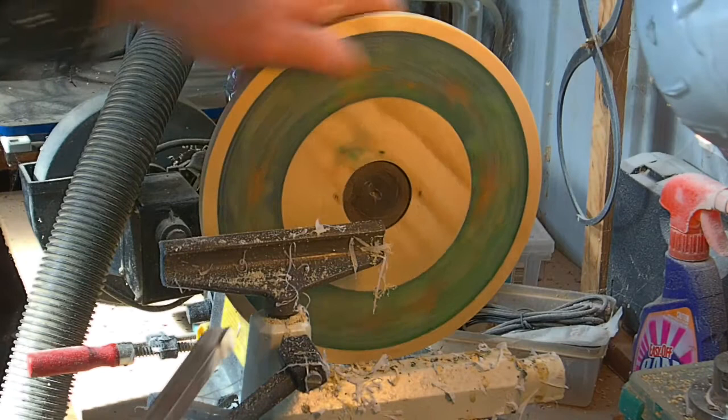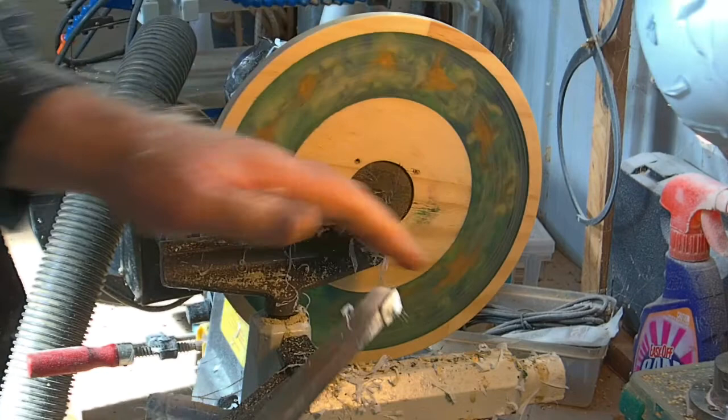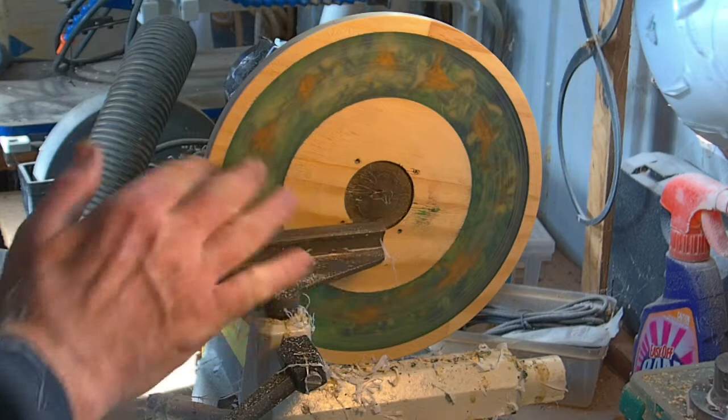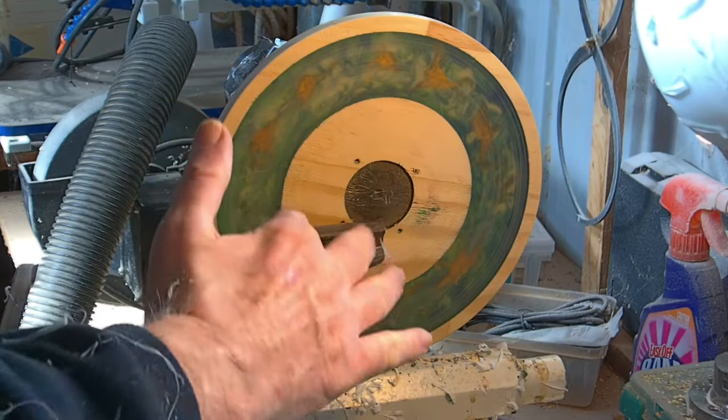Sorry guys, I had the camera on the wrong setting — it was on photo. We've started into smoothing this down and yes, we have a lot of resin flying off the machine. Basically the process now is to clean this and shape this down to where we want it, and from there we will then dish out the middle of the bowl.